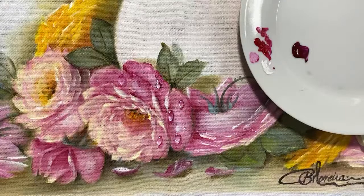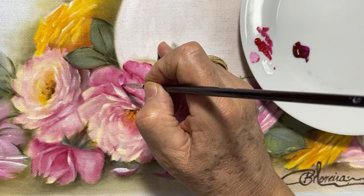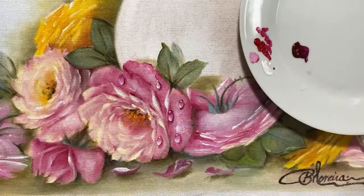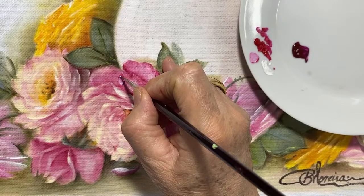Se vocês quiserem entrar no grupo do Bieta, mandem um oi pra mim no WhatsApp que eu coloco vocês lá. Inclusive, vai ter um sorteio de 10 panos de copa e 5 telinhas — estão lindas. Tô pintando melhorzinho as telas também. Olha lá a gotinha — é lindo, gente! Ela valoriza muito mais a rosa.